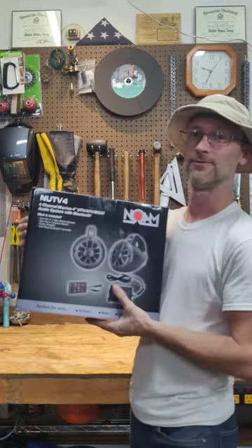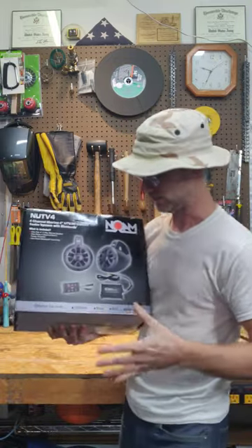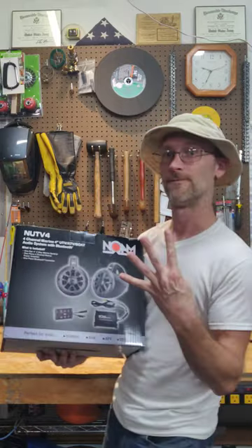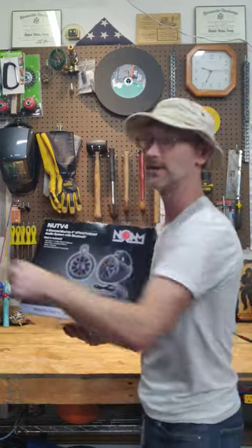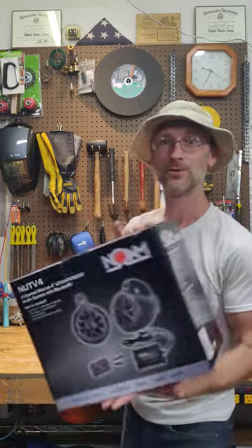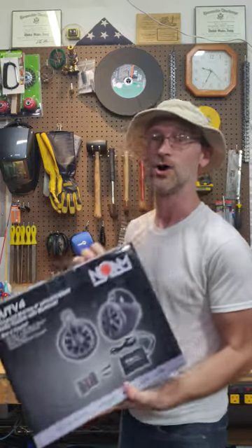Got a brand new audio system for the golf cart — it's Bluetooth with an amplifier, marine bullet speakers, four channels on that amp so we can plug in the kicker speakers that we already have. And I hope this thing just starts jamming. Tune into a future video where I'm going to be installing this and telling you all about it, and hopefully just rocking out the cart.